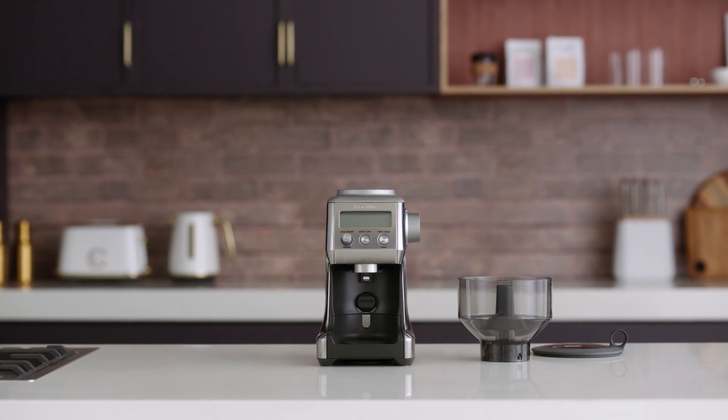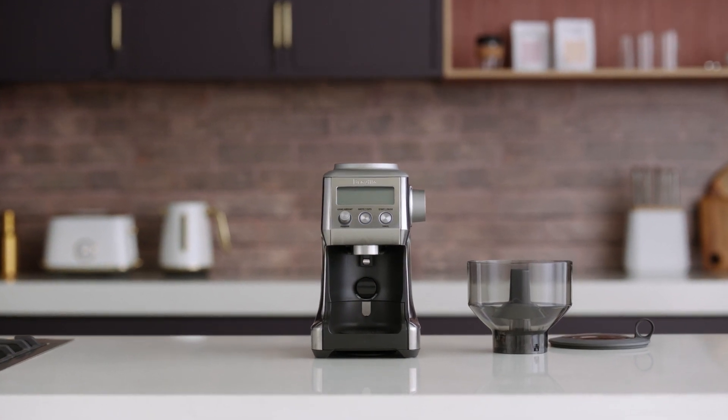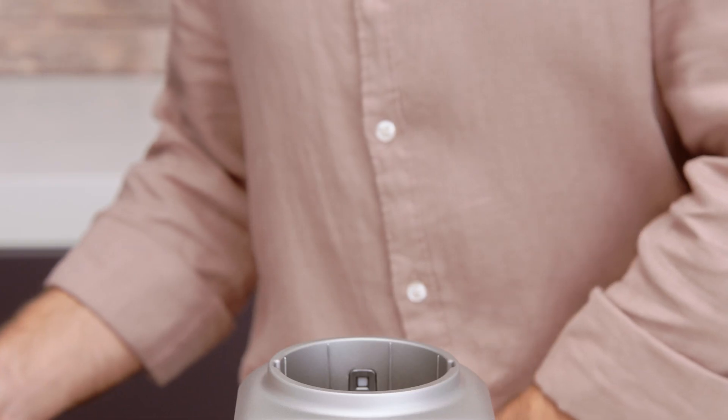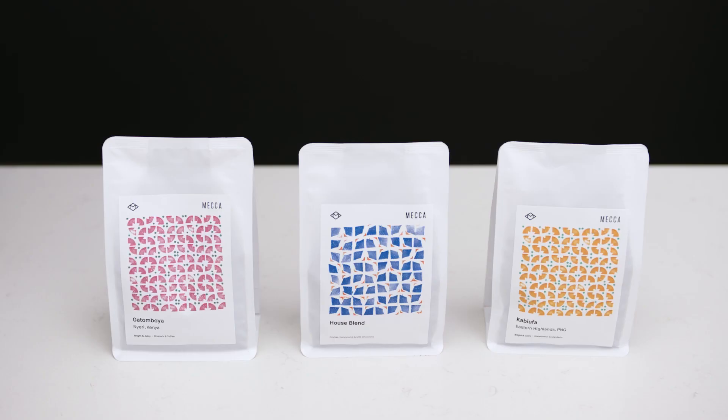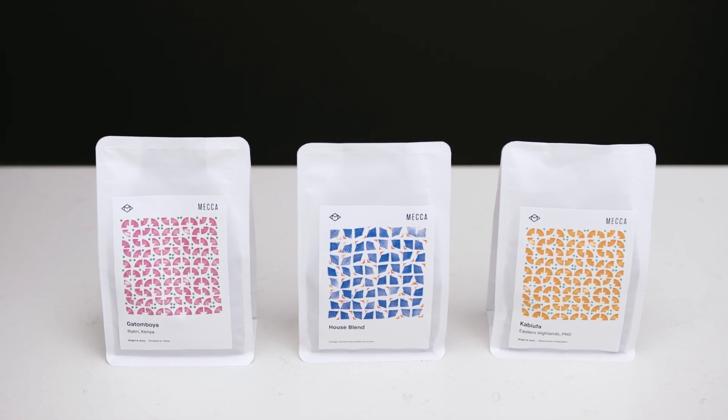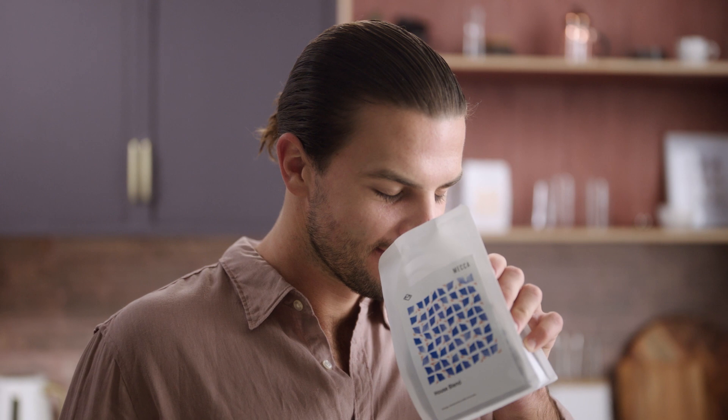Now to assemble your grinder. Take the bean hopper, align the tabs on its base, and insert it into position. Turn the hopper dial clockwise to lock it in place. You'll hear a click. Time for the beans. We recommend buying freshly roasted beans from your local cafe or coffee roaster to ensure you enjoy third wave specialty coffee at home.